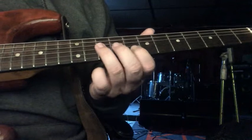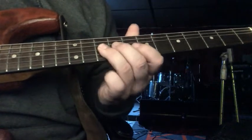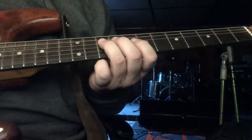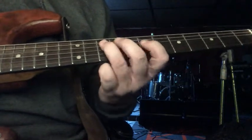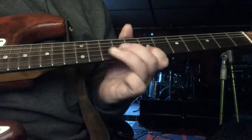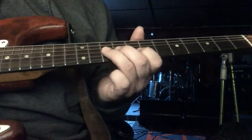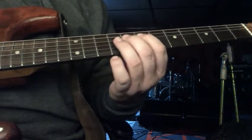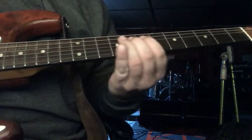And then 10, 9 on the G string. 10 on the D string, 7 on the G string. 8, 7 pull-off on the D string.